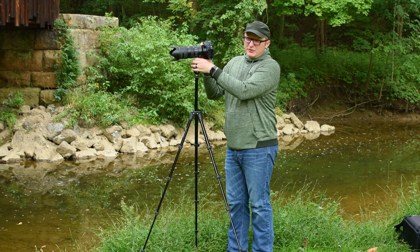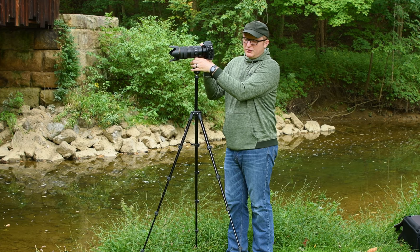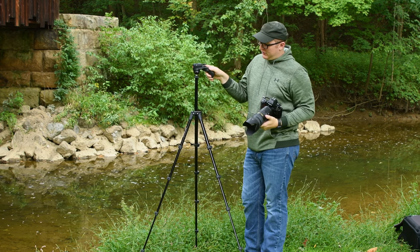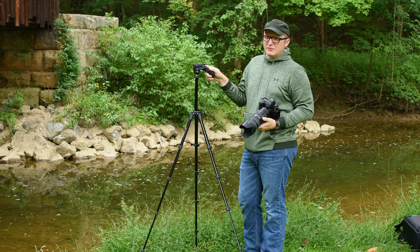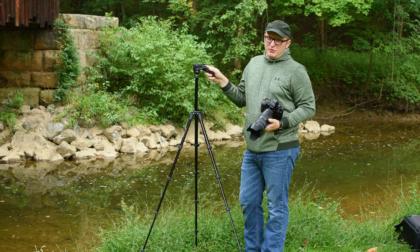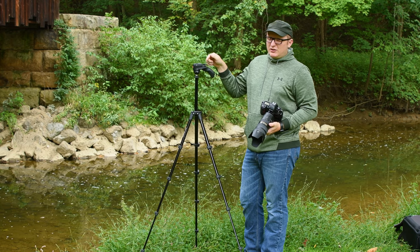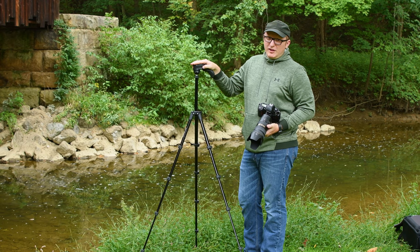Because if you need a tripod to take a photo, usually it's because the shutter is too slow for hand-holding. With this, you pretty much are required to shoot above your focal length to get a stable image — unless you have really good image stabilization or IBIS. But at that point, if you have a camera that has IBIS, you're probably not buying a $60 tripod from Amazon.